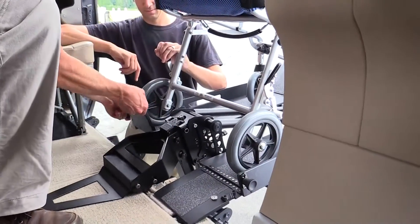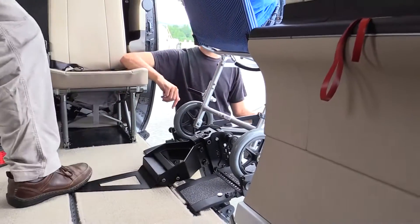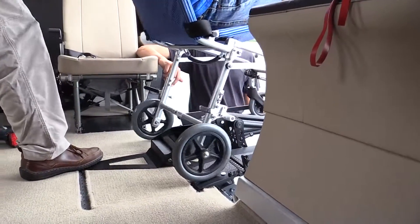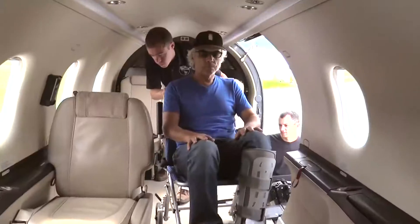The interior configuration demonstrated is the executive 6 plus 2, with seats 3, 5, and 6 removed. This system works equally well with the executive 6-seat configuration with seat 5 removed.